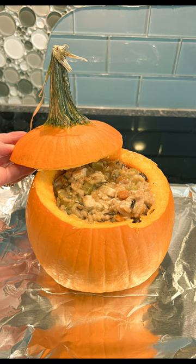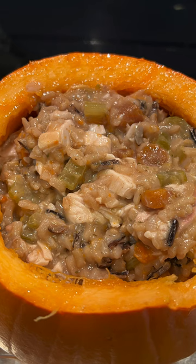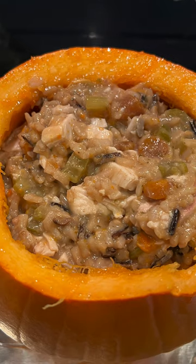Once the pumpkin is done, remove it, let it cool slightly, and scoop the pumpkin flesh out with each scoop of the casserole in the center. And enjoy!